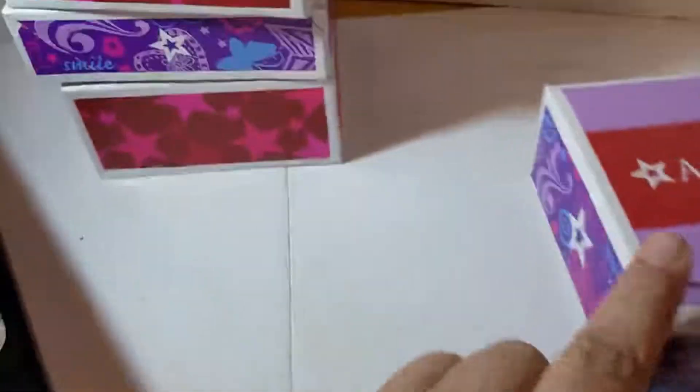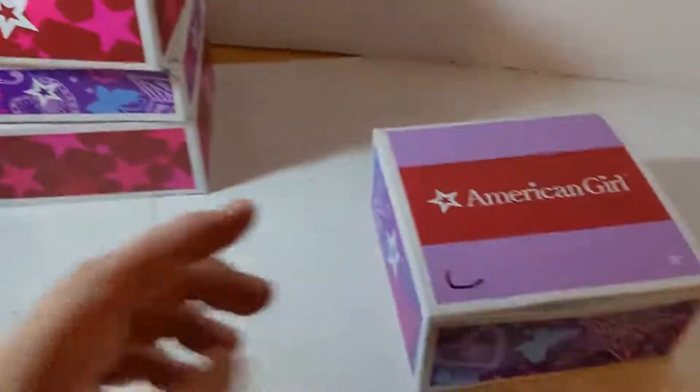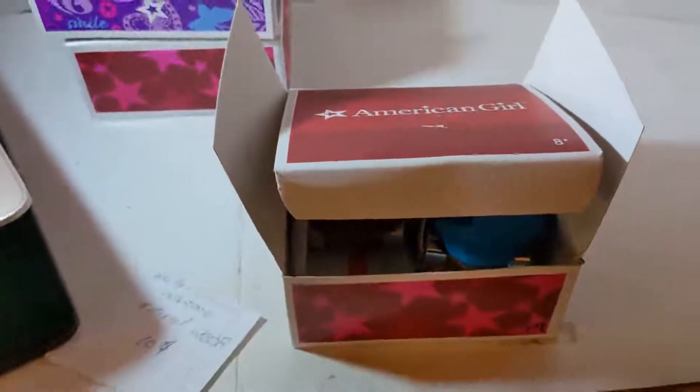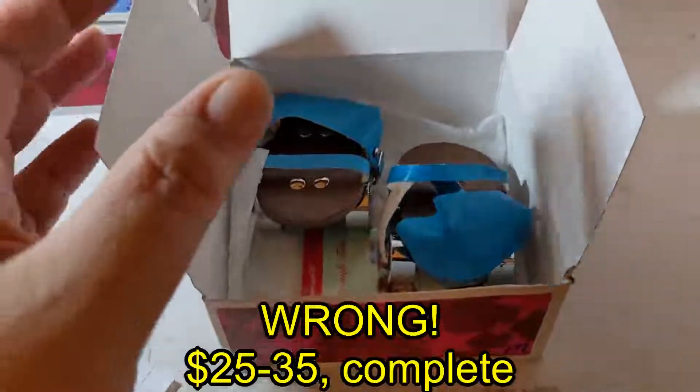There's a little mark on the box, but a lot of them were marked by the collectors who previously owned them. This is Molly's roller skates — never been used. It just comes with the roller skates and a little pamphlet — that's all that was in this box. These were retired in 2008. In the original box, I'm asking $10 to $15.